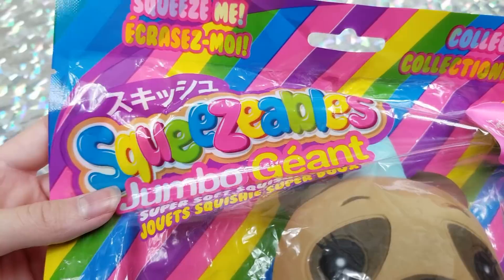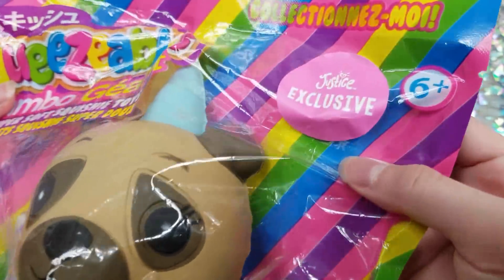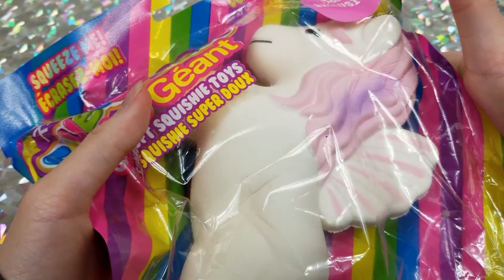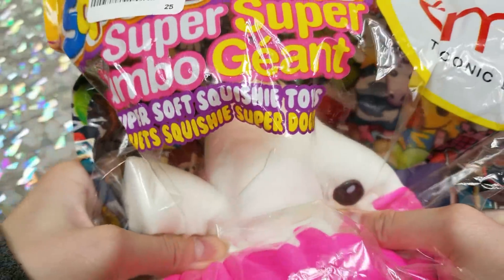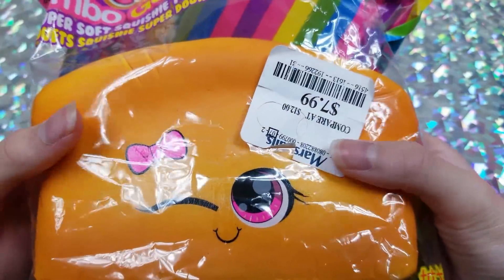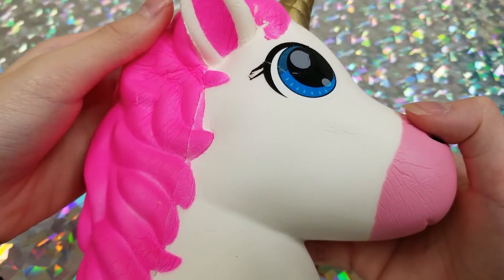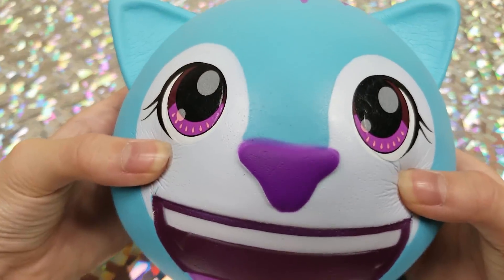Moving on to the Squeezable brand: first we have a unicorn dog, exclusively from Justice. Also exclusively from Justice is this unicorn pegasus. Then a super jumbo emoji, a loaf of bread, a jumbo unicorn emoji, a monkey emoji, and a cat emoji.